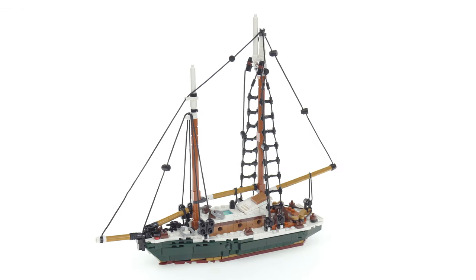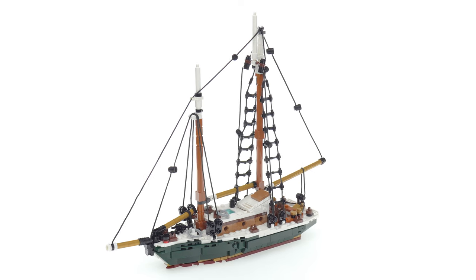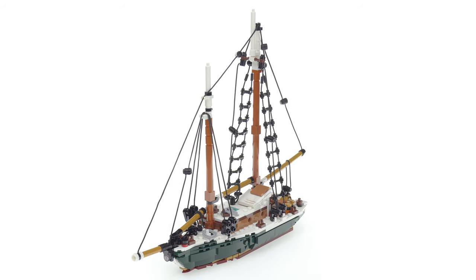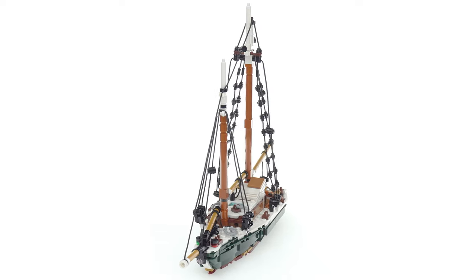Hello, this is my latest custom Lego design and build. It is a classic sailboat intended to be a gaff rigged schooner, roughly 40 to 50 foot class in universe, and it is not based on any specific real life boat.